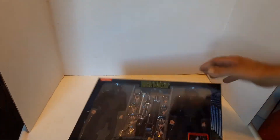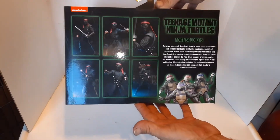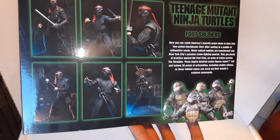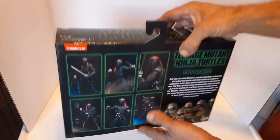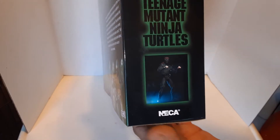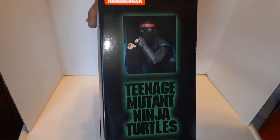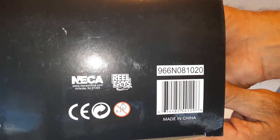There are two pieces of tape here. I didn't show you guys the back — let me make sure the glare is off. And there is NECA. I'll give you guys the UPC so if you guys are trying to track it down through various sources — I know sometimes you guys can be really resourceful finding stuff.